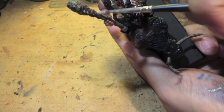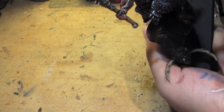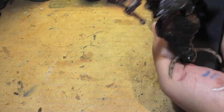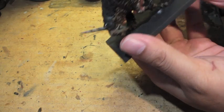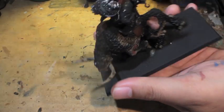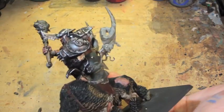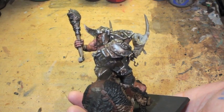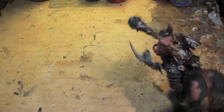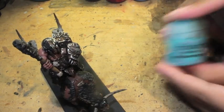Basically in this video we're just doing the highlights and the final effects. You want to make sure you hit everything, because a good highlight will really pop on the model. You can pick and choose where you decide to do the dry brushing and where you decide to do the edge highlights.